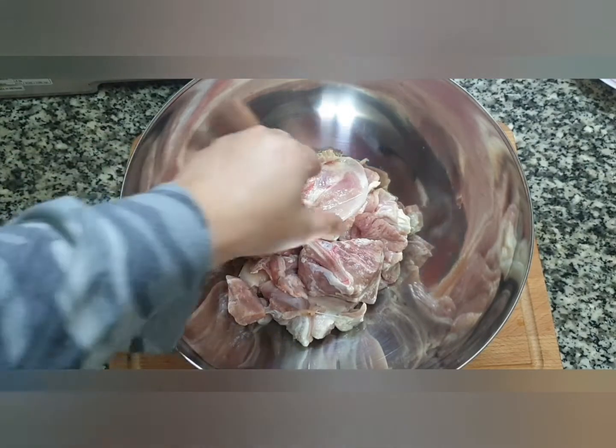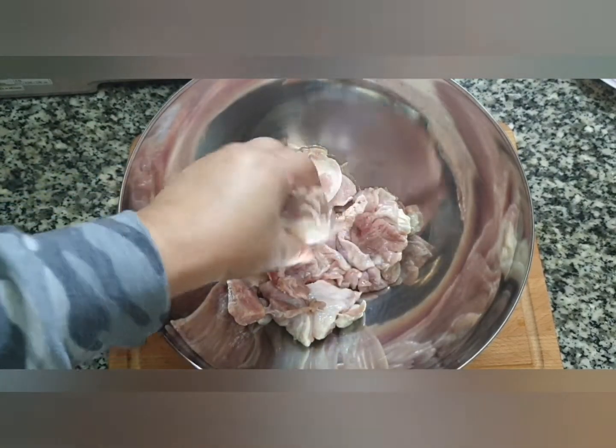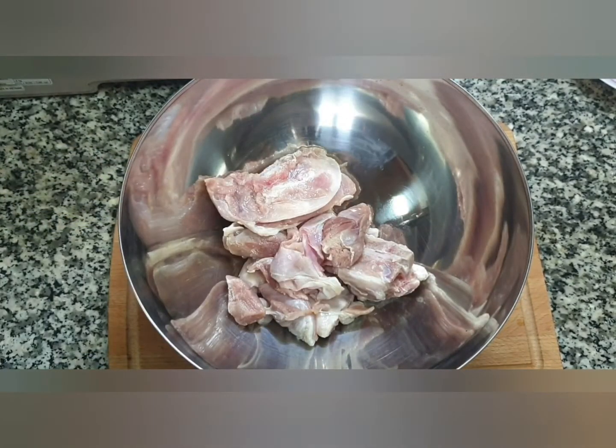To make Aap Ghoshth, we need 500 grams of mutton with bone. You can use boneless meat too, but traditionally this is what is used. Let's set this aside.